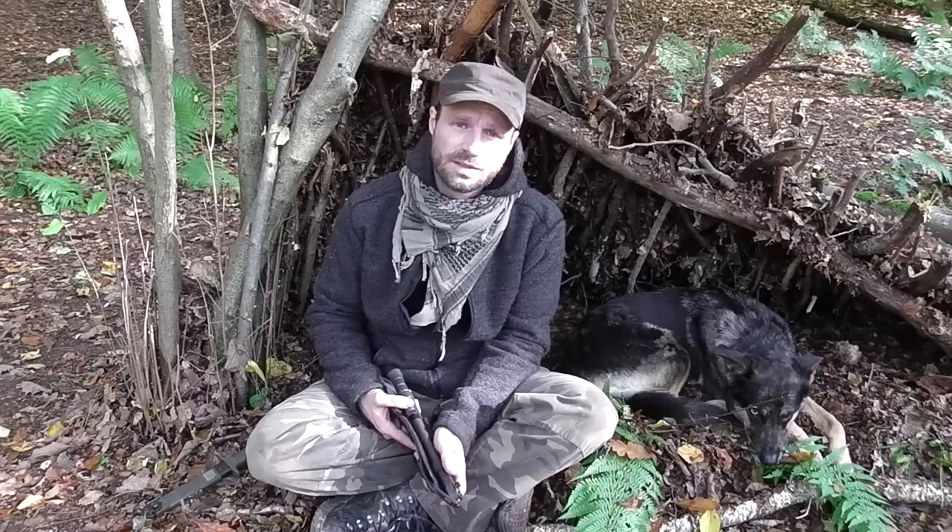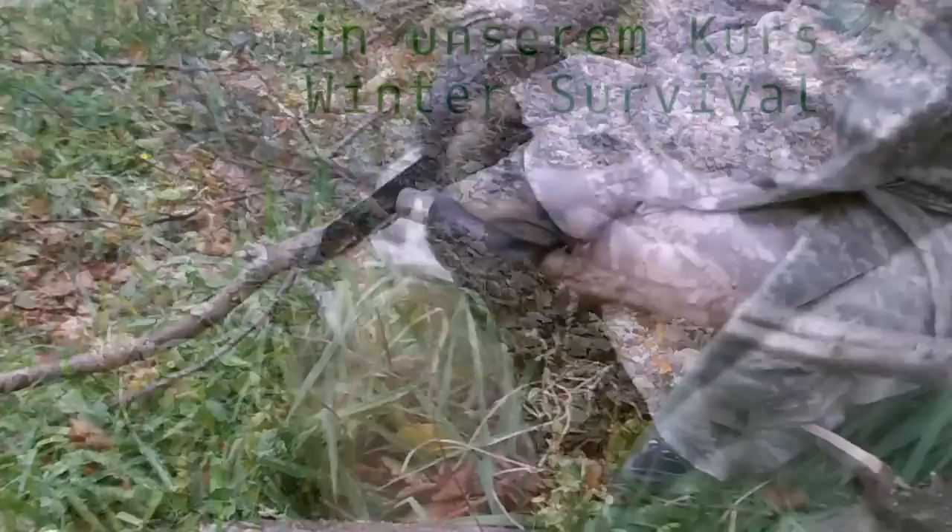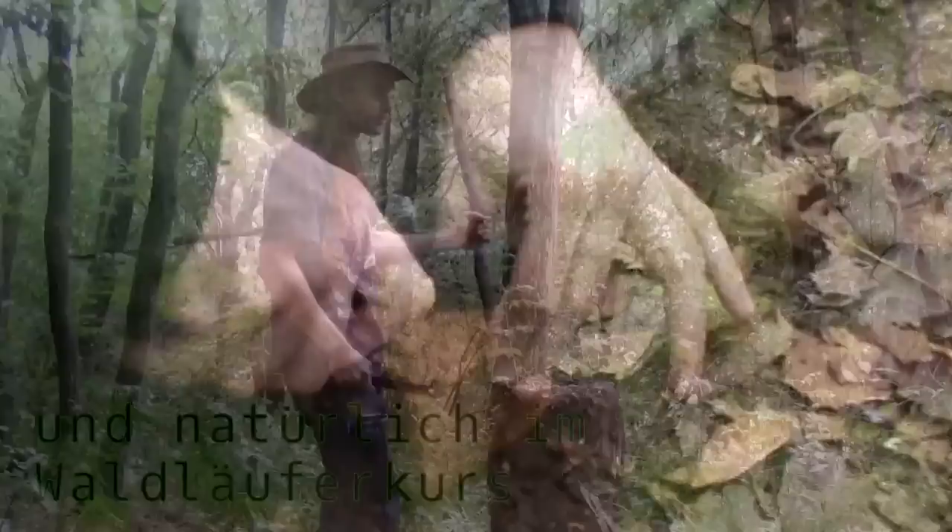The KM4000 has been tested in our wilderness survival courses with the participants. Here the knife already functioned superbly, but we wanted to know more. We wanted to know what it could really take and how well it still functions and looks afterwards. Here a small warning: the following scenes are not really suitable for sensitive knife enthusiasts among you.